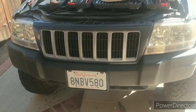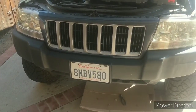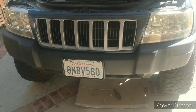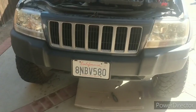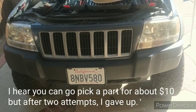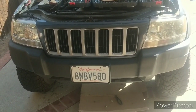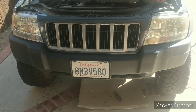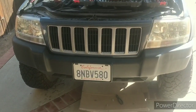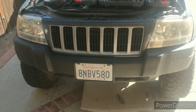Hey guys, today I am putting on some OEM recovery hooks. I found them on eBay used — I've seen them ranging from $69 to $250, with $250 being for the chrome ones. I've seen used regular black ones for like $180. I don't know why people think they're made of gold, but I got mine for like $59, shipped for about $64. The cheapest I found were $69, which were $74 shipped.